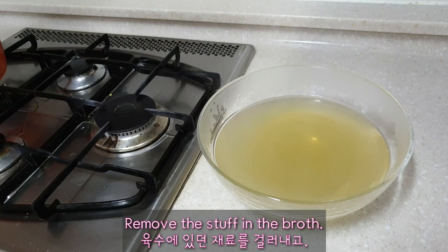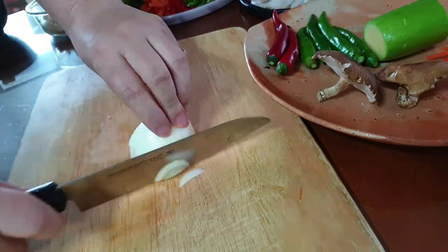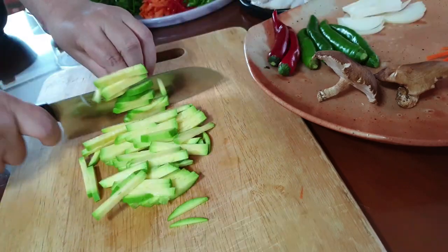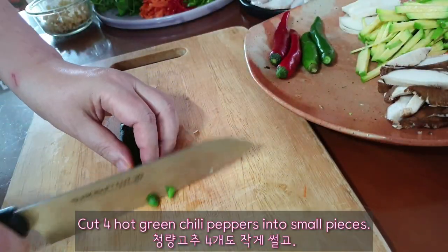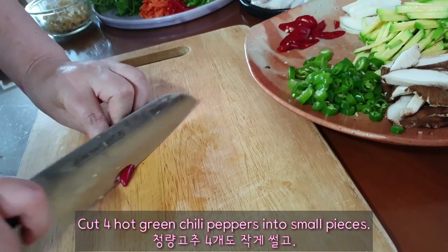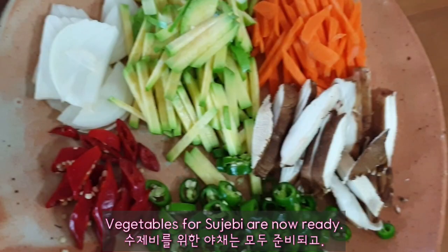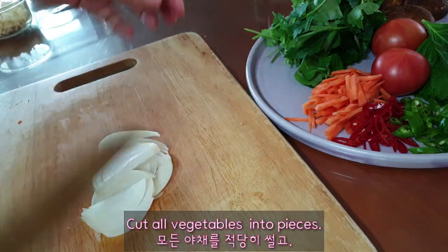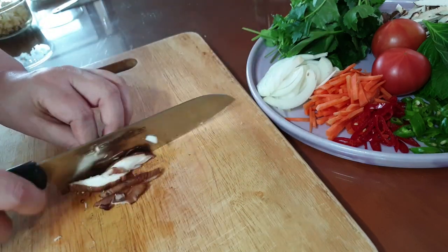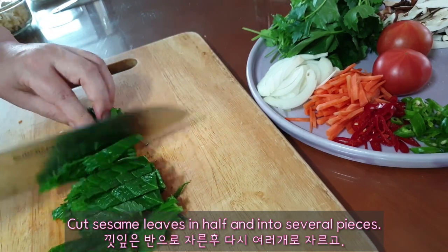Remove the solids from the broth. Cut a third of a carrot into fine strips. Cut half an onion into strips. Cut a third of a zucchini into fine strips. Cut 2 shiitake mushrooms into pieces. Cut 4 hot green chili peppers into small pieces. Cut 2 red chili peppers sideways. Vegetables for sujebi are now ready. Cut all vegetables into pieces and cut sesame leaves in half and into several pieces.